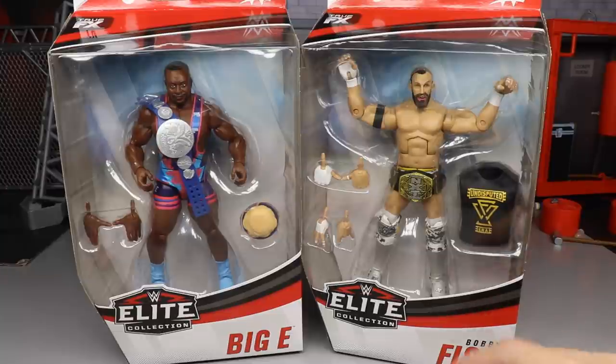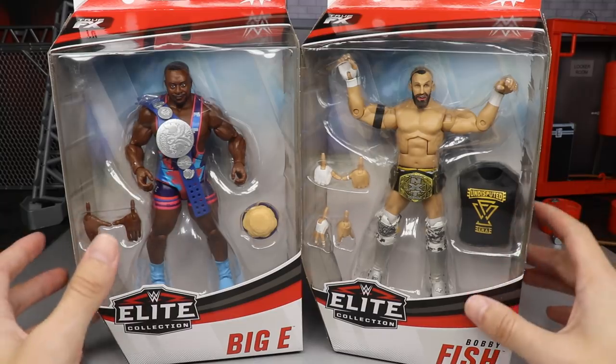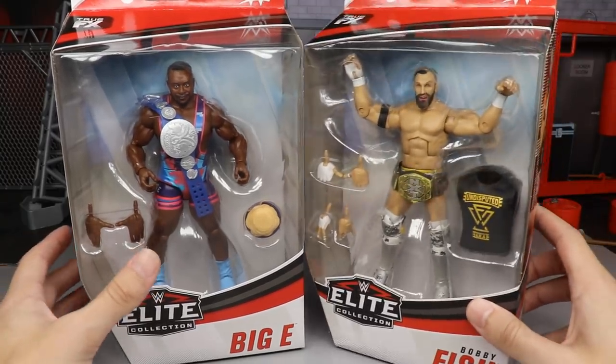Big shout out to Ringside Collectibles for making this review possible. Use promo code MDTOYS to save yourself 10% when grabbing any of their WWE figures, play sets, accessories, and more. With that said, let's go ahead and crack Bobby Fish and Big E out of their packaging.